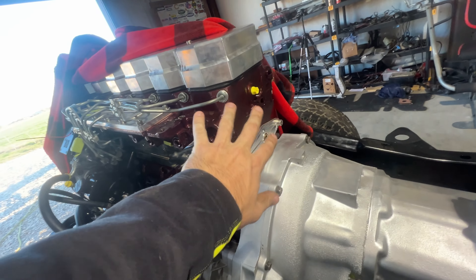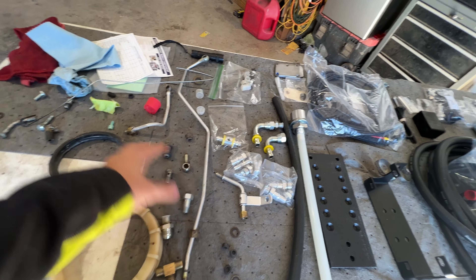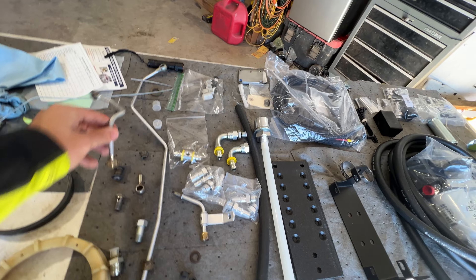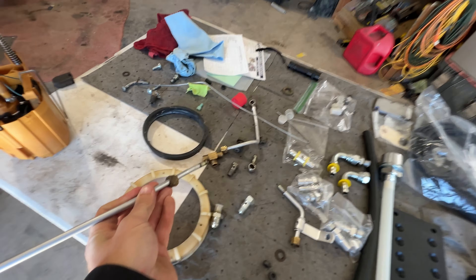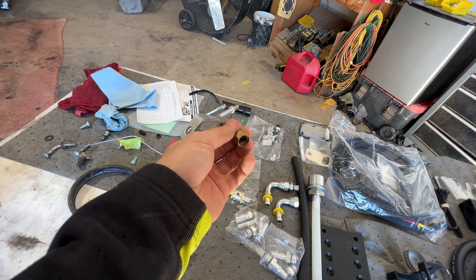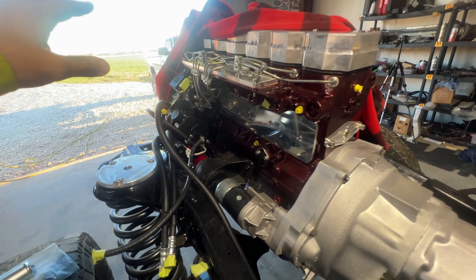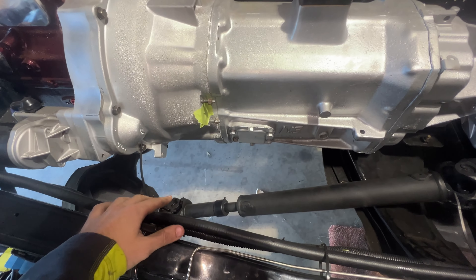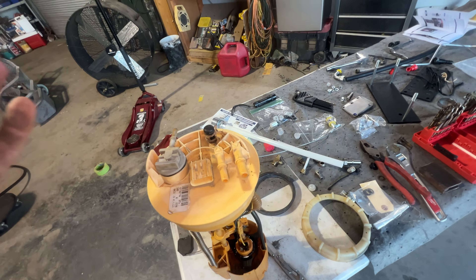On your '98.5 to '02 trucks you have your return lines right here. This one comes off the back of the head, goes into a T right here, and this one connects to that T going in this direction. Then you have one right here — this is your fitting that returns all the way to the fuel tank. These kind of tee together with a little brass fitting. If I want to use fuel line hose I do have the original hard line, but there are like three hard lines and I'm just trying to simplify it with one return line going back to the fuel neck and kind of bypass everything on the sending unit.